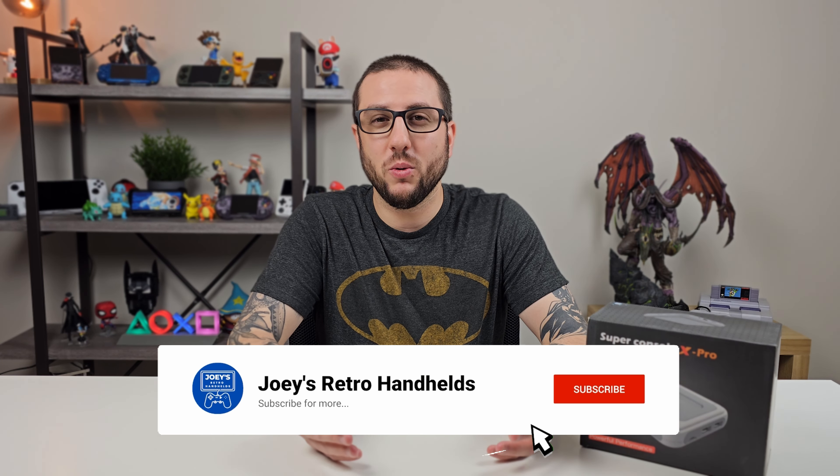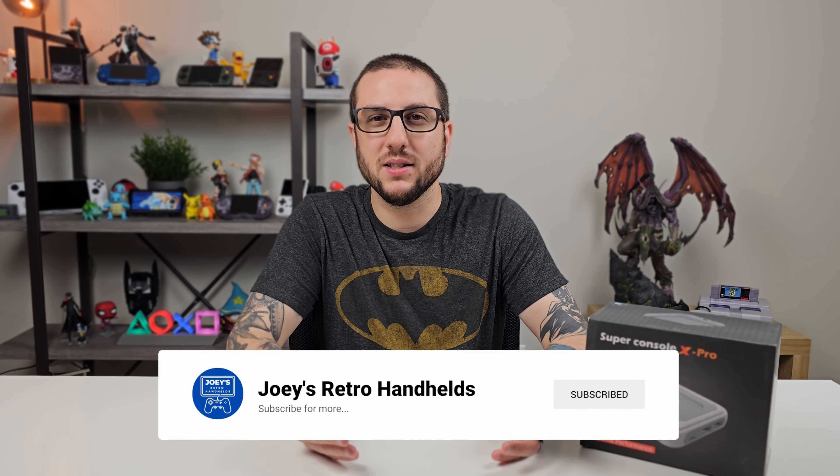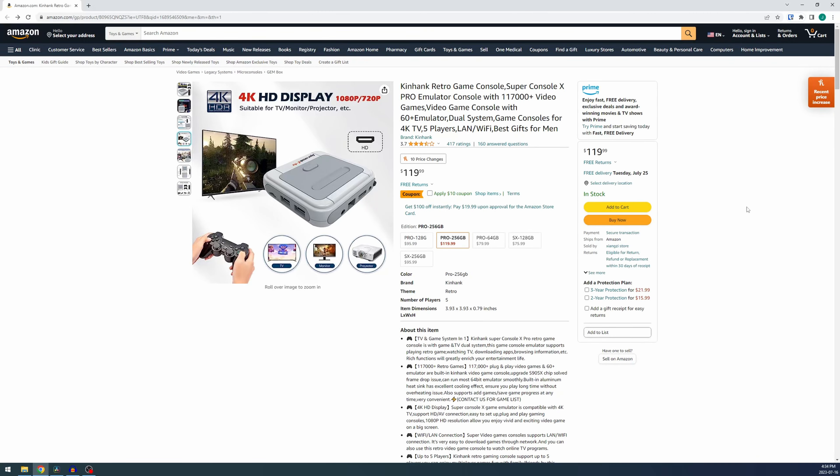Hey everyone and welcome back to Joey's Retro Handhelds. I'm Joey and today we're going to be looking at a thorough review of the Super Console X Pro. Just to be transparent, this was sent to me for review by a company called KinHank who makes this device, and I'll leave a link in the description to how you can order it if it's something you want.